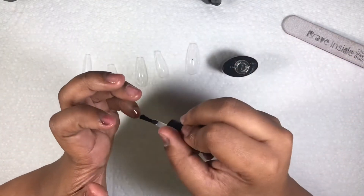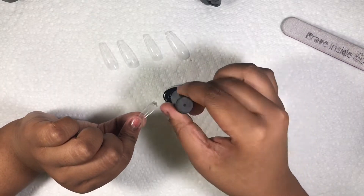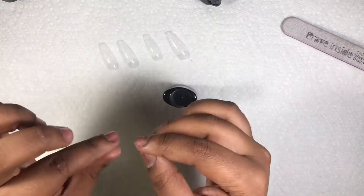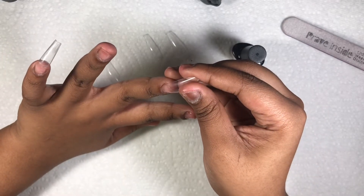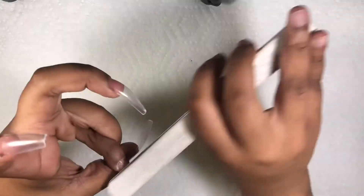Today I use the Brave Inside gel top coat and base coat. I'm adhering these nails with some base coat and applying these as tips, not full covers. I got these tips from Amazon — I will try my best to link them down below, along with the hollow flames and the cuticle oil.